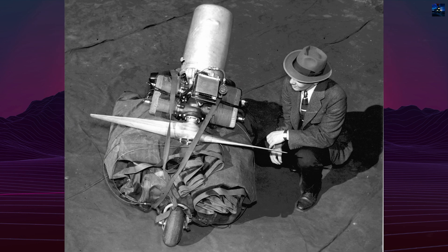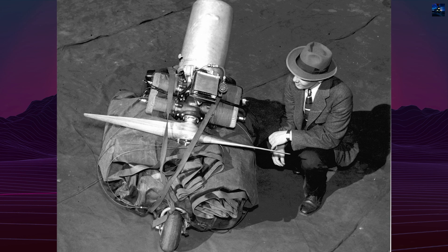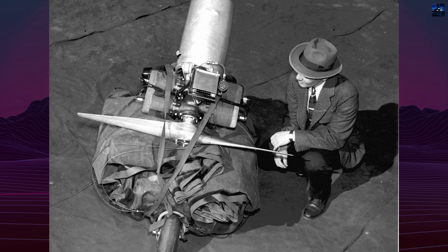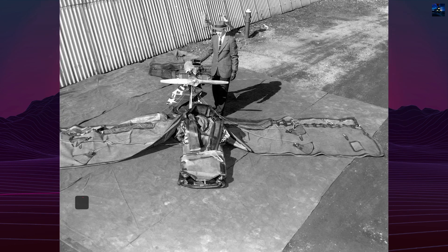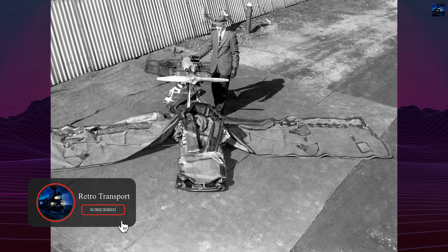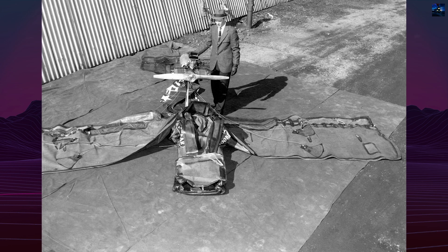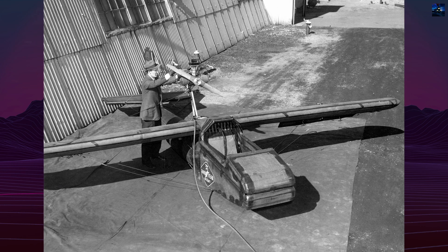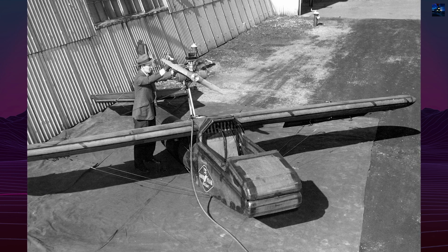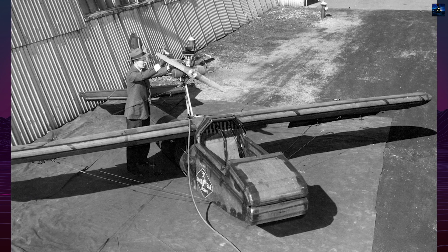The idea of inflatable aircraft dates back to the early 20th century, when inventor Taylor McDaniel experimented with rubber gliders. After surviving a crash that claimed his partner's life, McDaniel began work on a safer aircraft using inflatable rubber tubes. He patented a design and successfully flew a rubber tube glider in 1931.